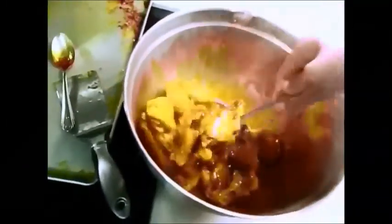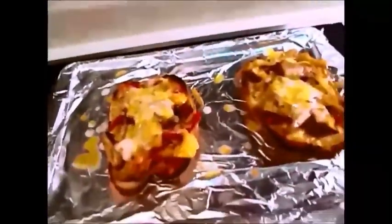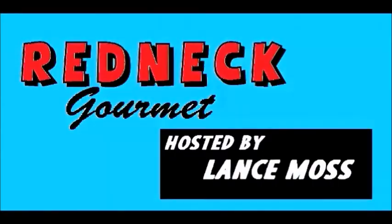Okay, everybody. This is going to be another episode of, you guessed it, Redneck Or Me. Hey, everybody. It's time once again for, you guessed it, the Redneck Gourmet.